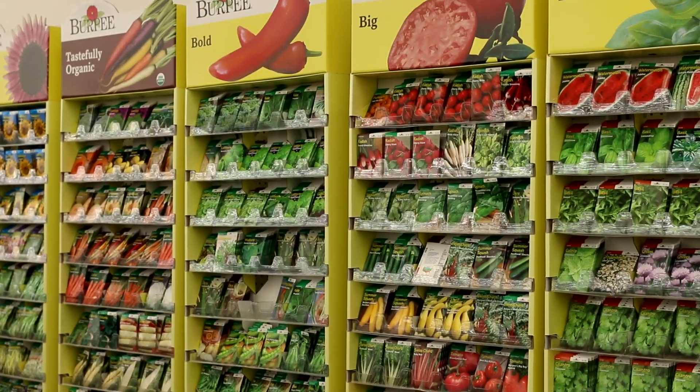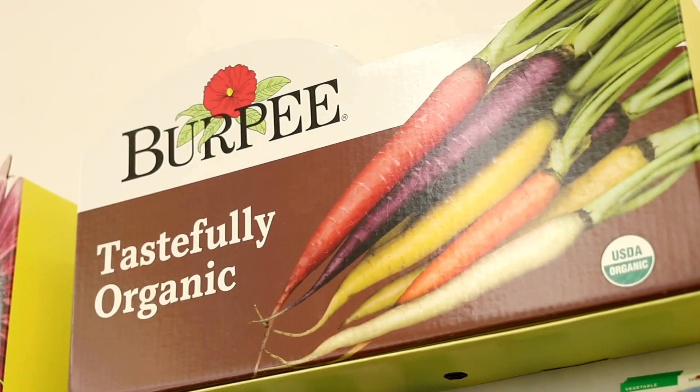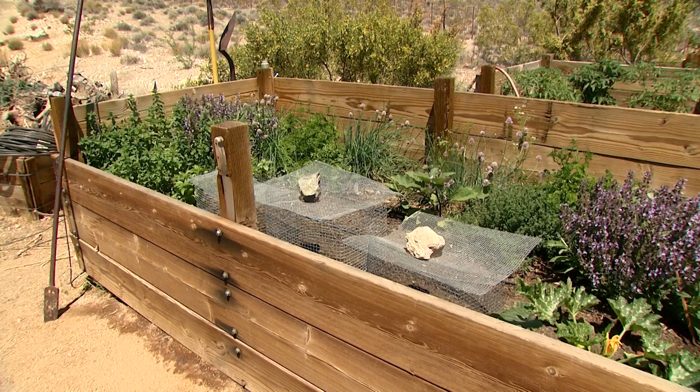Purchasing seed packets is much more economical than buying individual plants, especially if you are planting a large garden. If you want to start your own seedlings, add about six to eight weeks lead time before your planting date.